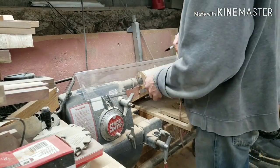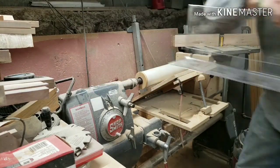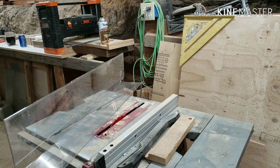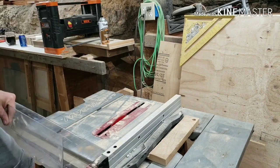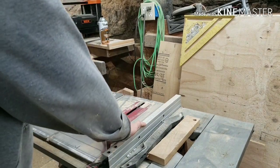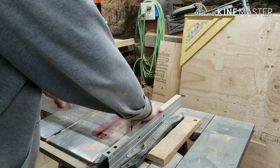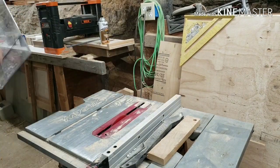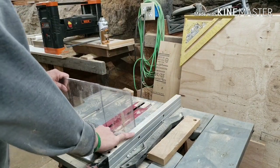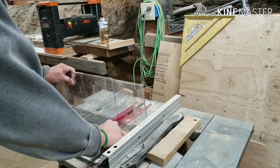One of the first things I'm going to do is cut my Lexan down to a more usable length. You can cut Lexan and acrylic on a table saw. I have a carbide tooth blade. You want to make sure that it doesn't chatter, you want to go slow, and you also want to make sure that it's tight against the table — otherwise it will kind of snap.